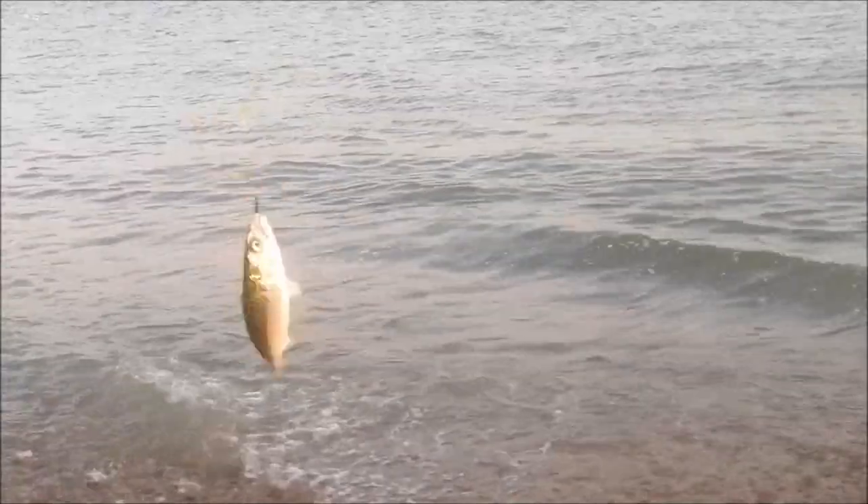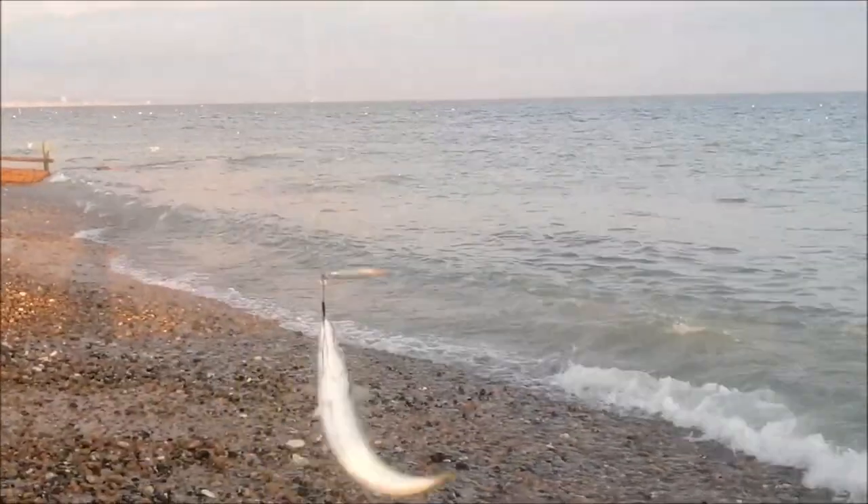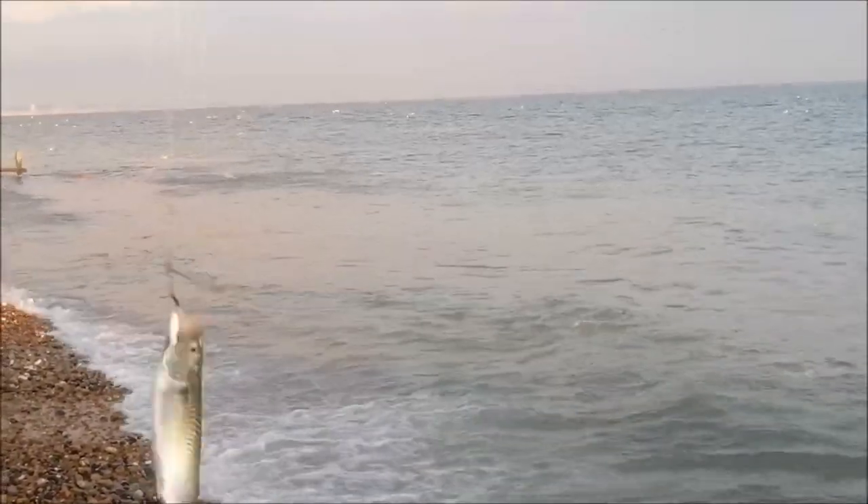There you go guys, first cast. It's so easy. Hundreds and hundreds of them darting out of the water everywhere.